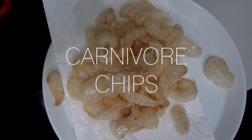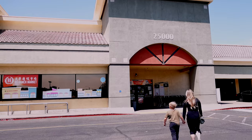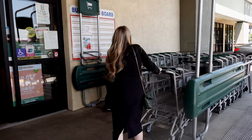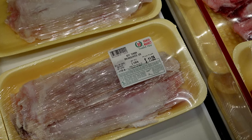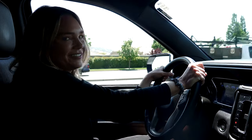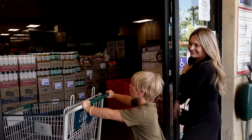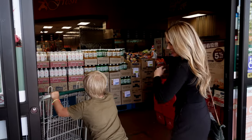And the best part is it's carnivore. So we are headed down to the Asian grocery store to get some beef tendon for our beef puffs. I'm excited to try it and see if I can actually do it because it's kind of involved. I'm hopeful. Going into Ranch 99 — it's an Asian grocery store.